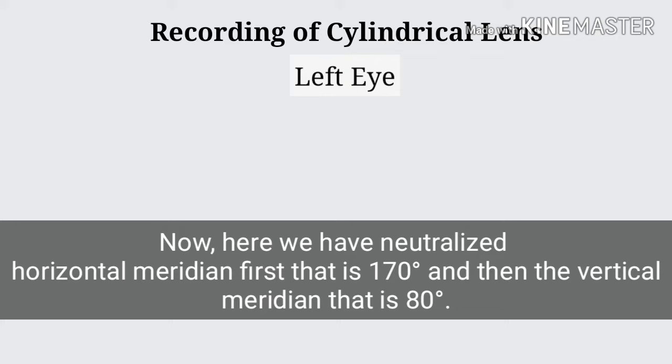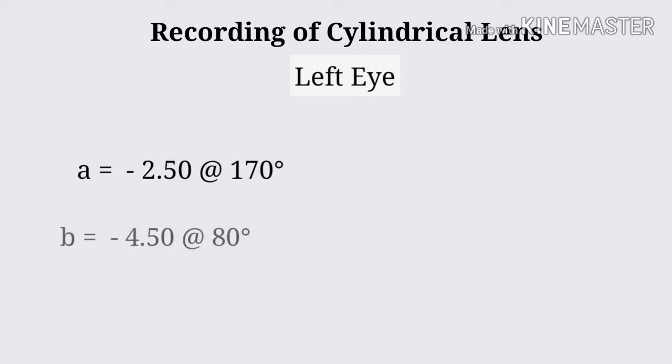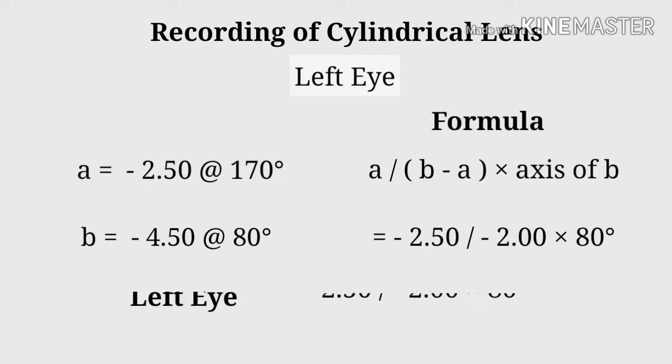How to record cylindrical lenses — for left eye. Here we have utilized the horizontal meridian first, that is 170 degrees, and the vertical meridian at 80 degrees. Note: in order to prescribe cylinder in minus form, we need to choose the spherical component to be either less minus or more plus. So here we consider A to B as minus 2.5 at 170 degrees, and B to B as minus 4.5 at 80 degrees. The formula is A with (B minus A) across axis of B. By putting the given values, we get the final prescription as minus 2.5 with minus 2 at 80 degrees.